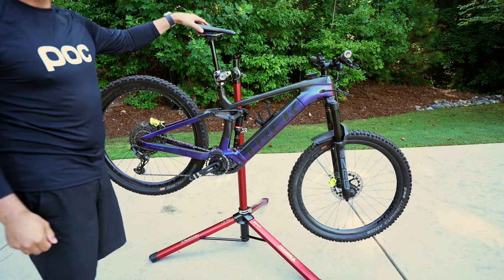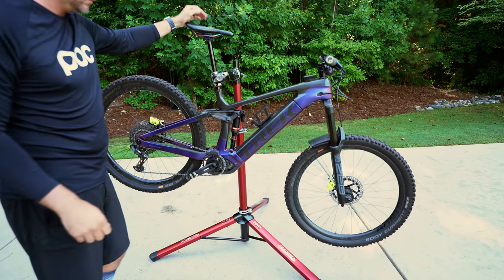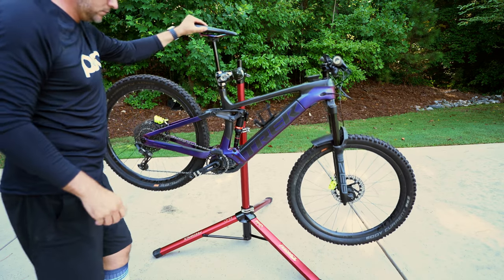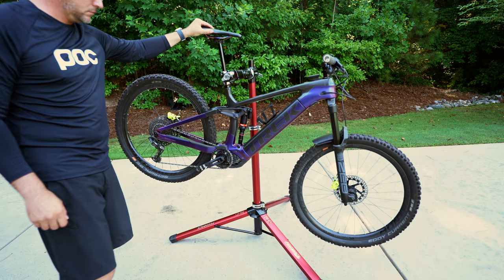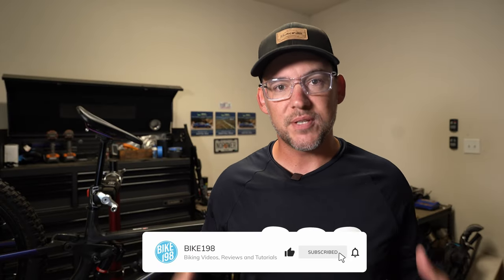Let's talk about what I actually liked about this stand, then we can go into some cons as well. First off, this stand is incredibly stable. When working on the Trek Rail, which is a little over 50 pounds, I'd sometimes find that on standard stands I have to keep it at certain angles to keep it from wanting to tip over. That is not the case with this stand — it takes a 50-pound bike and creates an incredibly stable platform that you can work on from any angle.